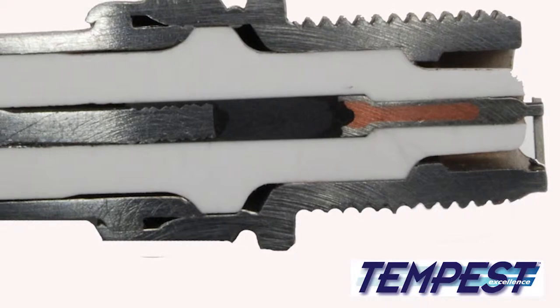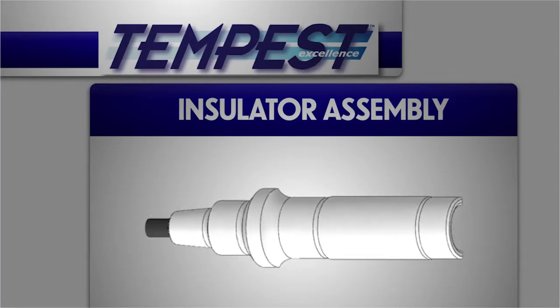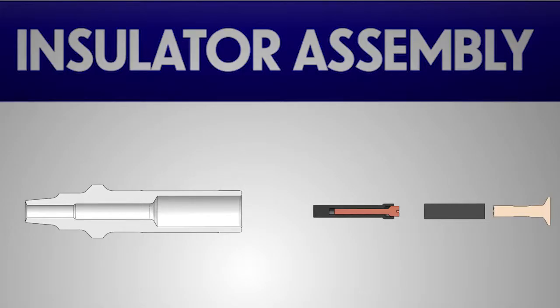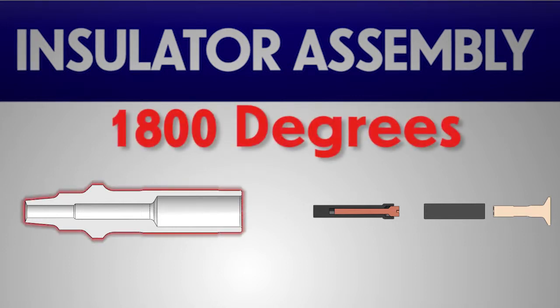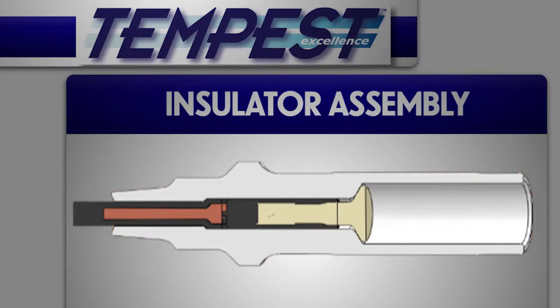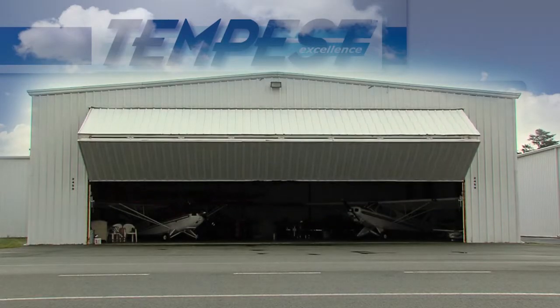Nickel electrodes with copper cores, designed to rapidly dissipate heat, are then pressed into the insulator. Once the electrode is in place, a proprietary conductive powder is tamped into the insulator. The assembly is heated to 1,800 degrees Fahrenheit and the terminal stud is pressed into place. When the powder cools, it forms the super-stable fired-in resistor that seals the plug against leakage, an exclusive feature in Tempest spark plugs.